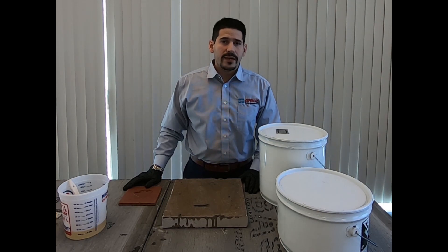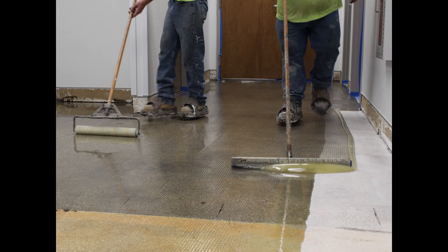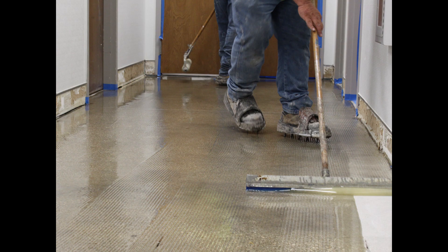This product is applied to floors that have high pH up to 14, or high relative humidity, which is up to a hundred percent. Both aggressive situations which Vaporband Primer ER can be used on.